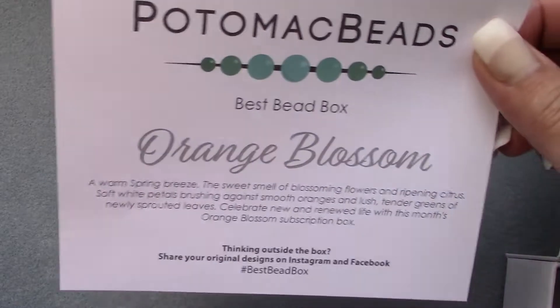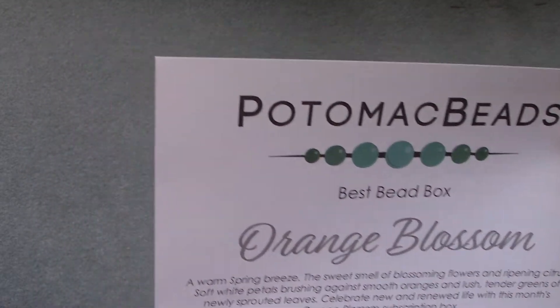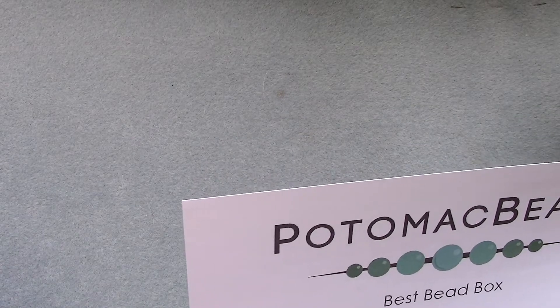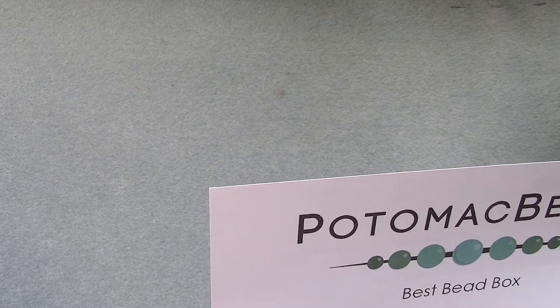There are different prices. They also have the Potomac best bead box XL, which has more beads and one more pattern, so I'll leave the link below — go check it out. It's a great subscription. This month's theme is Orange Blossom — oh, that sounds pretty! A warm spring breeze, the sweet smell of blossoming flowers and ripening citrus. I can smell it now!